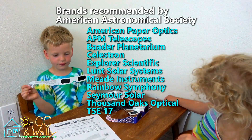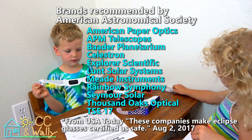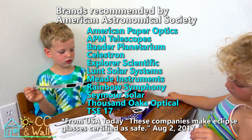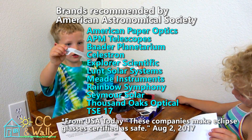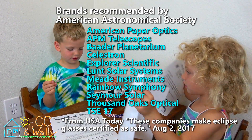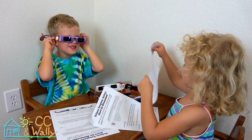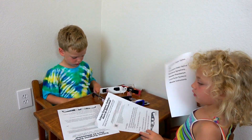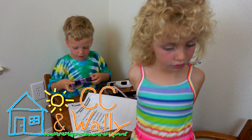Here's a list of the companies to look for that make good, safe glasses. It's important to know what to look for, and if it doesn't have one of these companies on it, it may not be good. So are you guys looking forward to the solar eclipse? We want the solar eclipse to happen right now!